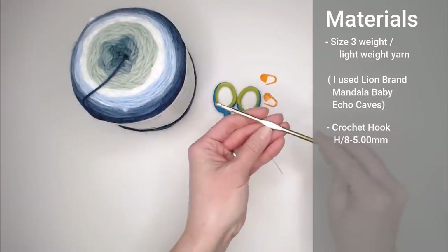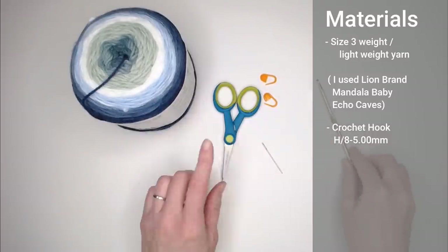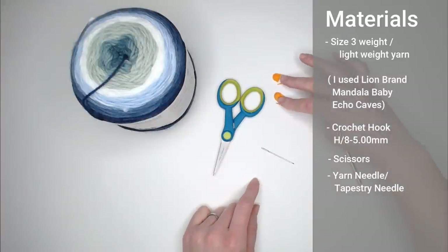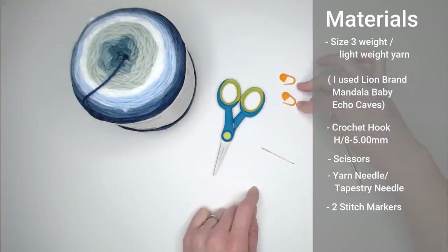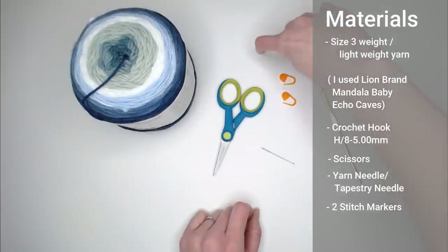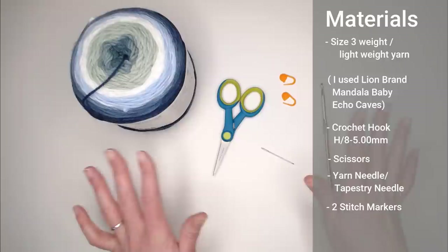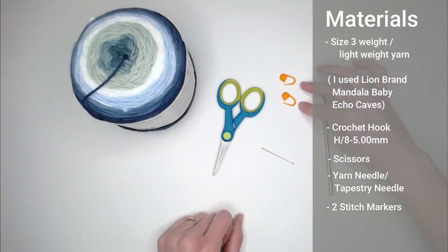You will need a crochet hook size H8 or five millimeter, a pair of scissors, a yarn needle or tapestry needle, and two stitch markers. If you don't have stitch markers, you can substitute a paper clip, a safety pin, or even just two scrap pieces of yarn — that works just fine. Don't let the lack of stitch markers prevent you from making this blanket.